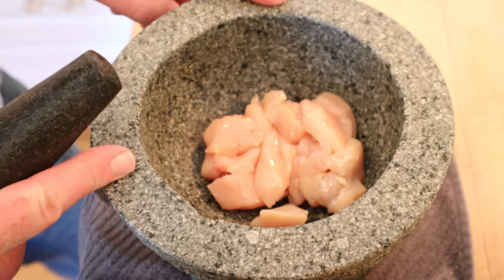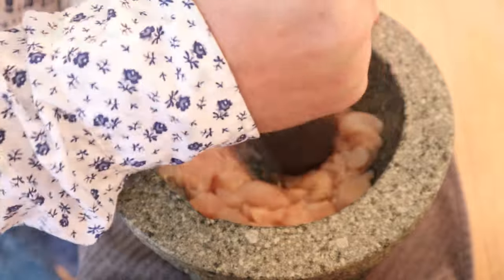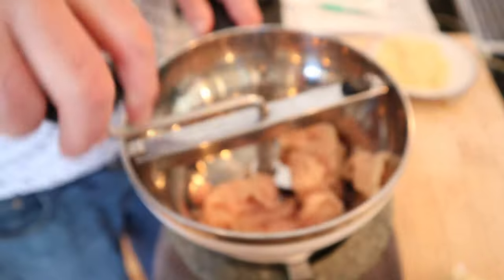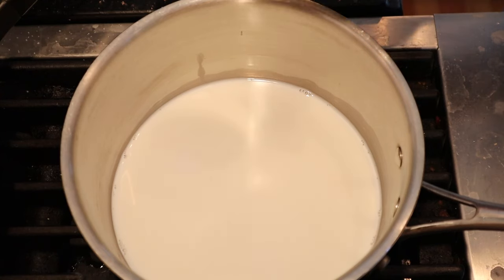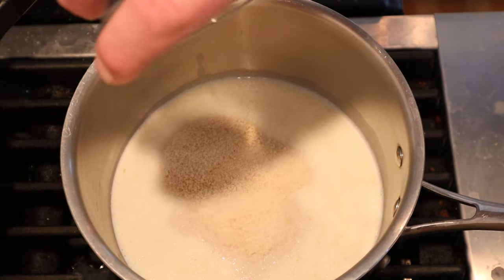With our freshly washed molcajete, we begin making the chicken forcemeat the same way. And just like with the fish, we need to run the chicken through a food mill. Just like the fish forcemeat, we start off the chicken forcemeat by cooking together milk and dry breadcrumbs.